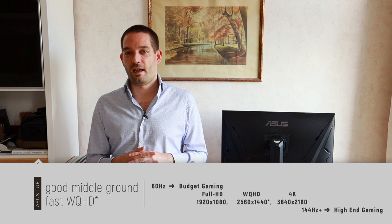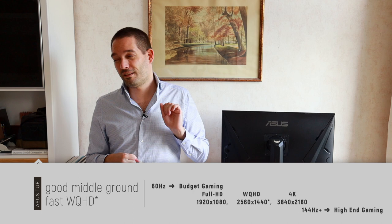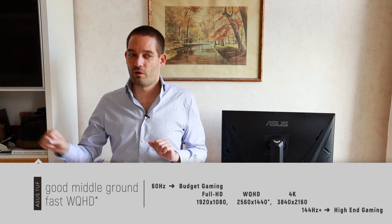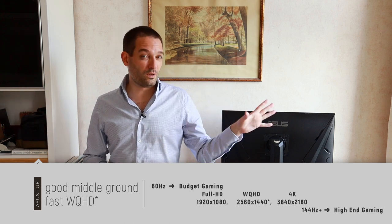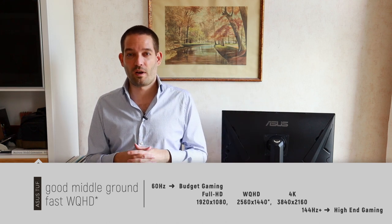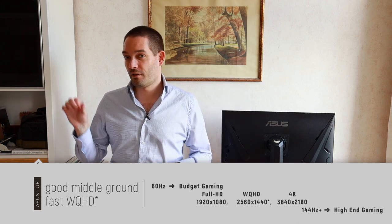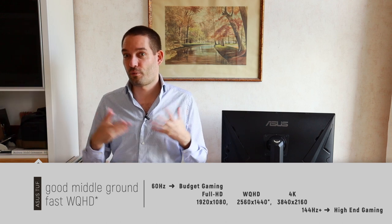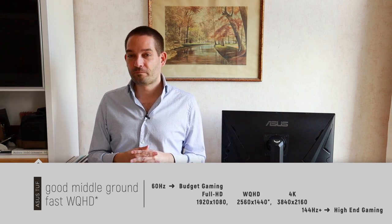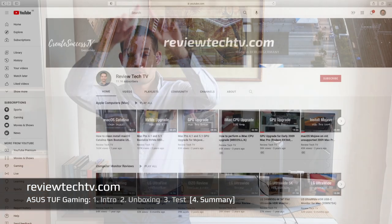This IPS panel strikes a good balance. Some people may feel a WQHD display is a no-go and really want 4K — however, I had this discussion with someone I know who always wanted 4K, but when I gave him a WQHD display to test, surprise: WQHD is also very sharp and totally usable.